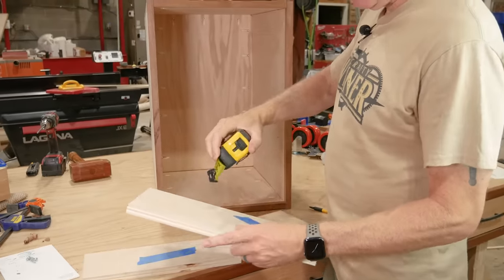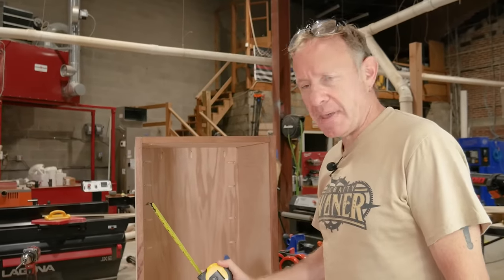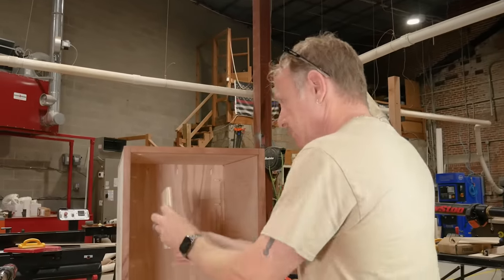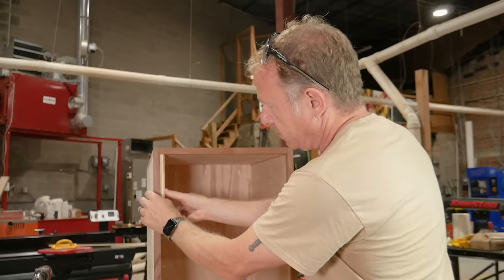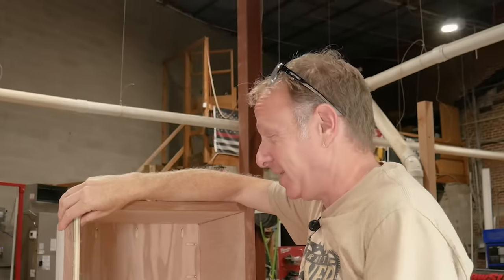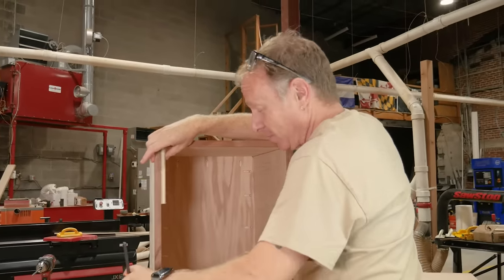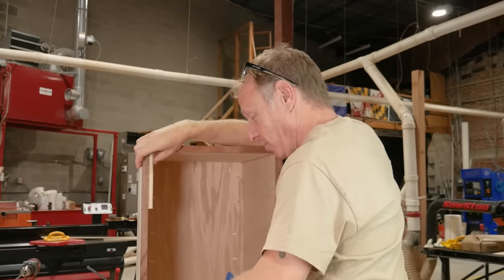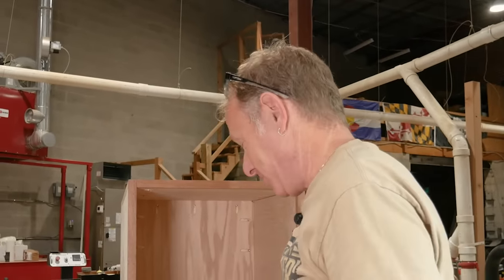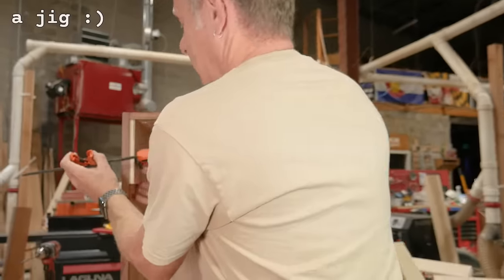Our drawer fronts are six inches. We need a quarter inch reveal for movement front to back. What I did was I went over the table saw and cut these six and a half inch shims that I'm going to put right here. I'm going to clamp. Now, this is a growing moment for me because I would not normally do this. Normally I would honestly say screw it, make a pencil mark, and see if it works — and, much to your entertainment, screw it up 20 different times. I don't feel like doing that today. So I made a jig.